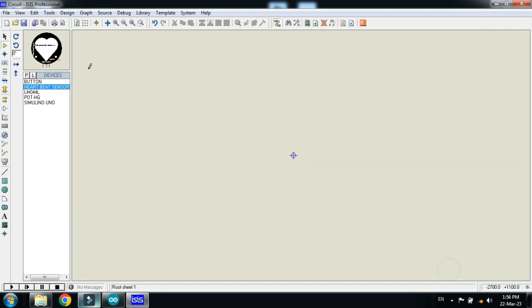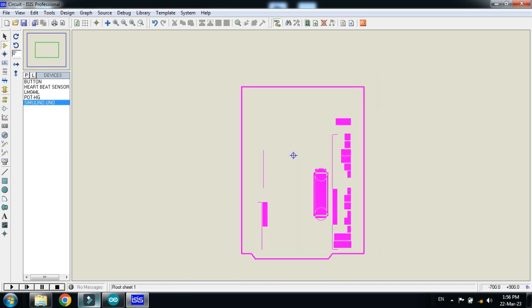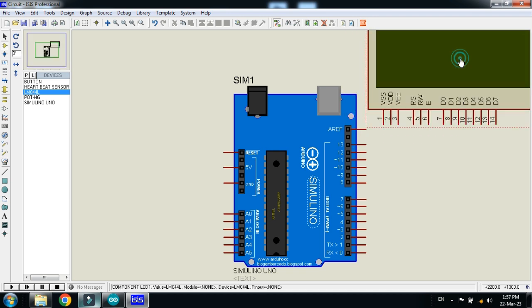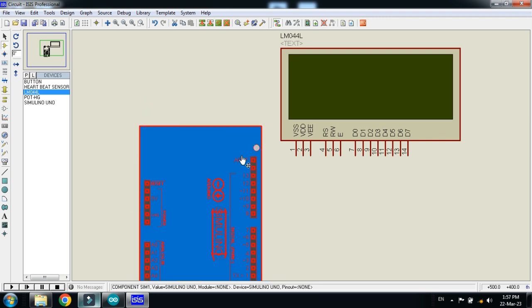Place the Arduino on the schematic. Now choose the LCD and place it. Then connect the pins of the LCD with the Arduino as shown.